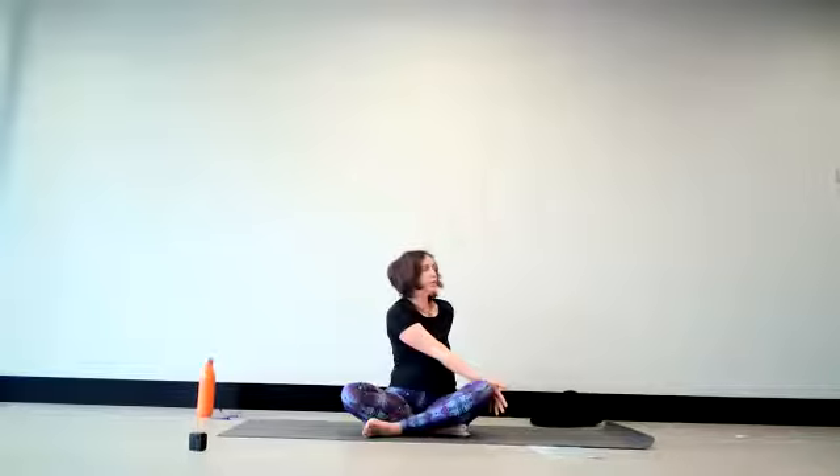With your next inhale, bring your head to the front. With the exhale, swing the hand out behind your back. Lean towards the sit bones. Lifting the crossed ankles off the floor, changing the cross of the ankles, and pulling your feet back in towards you as you land them down, finding your easy pose again.